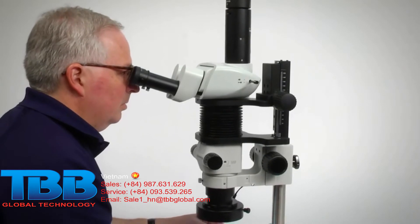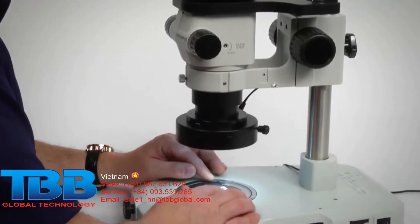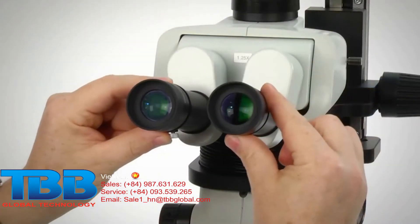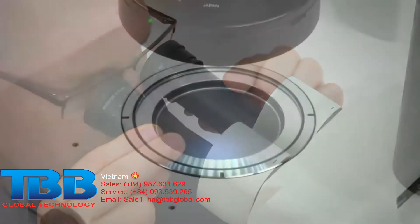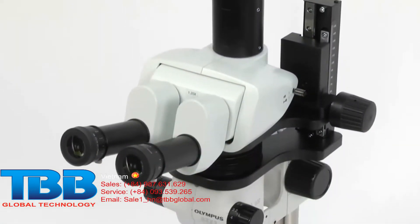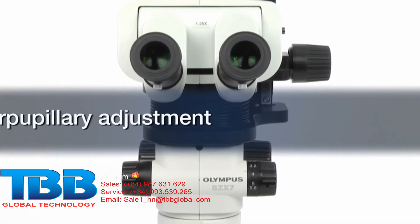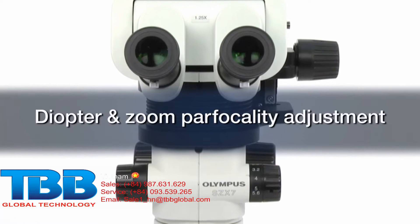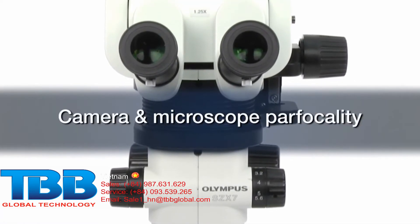Proper microscope setup is critical to help ensure optimal performance and safety when making observations or using a microscope camera. It also increases operator productivity and efficiency for a streamlined workflow. For stereo microscopes, three of the most important and often overlooked elements of microscope setup are interpupillary adjustment, diopter and zoom parfocality adjustment, and camera and microscope parfocality.